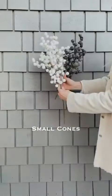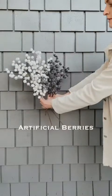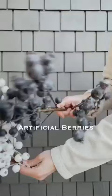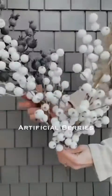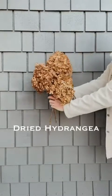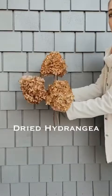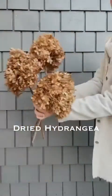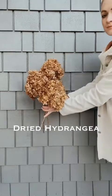Next are artificial items — there are lots of options. These are artificial berries; I happen to like the white and blue ones, which is what I'll demonstrate with today. You can also forage for things — this is dried hydrangea off a bush that I clipped to use as a fun and different accent.